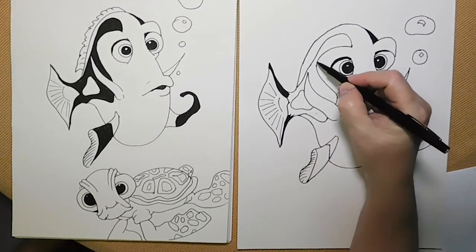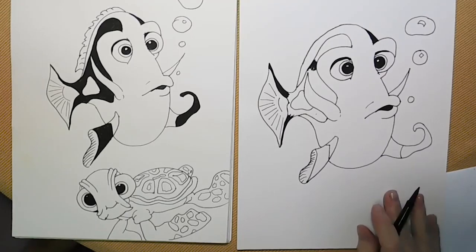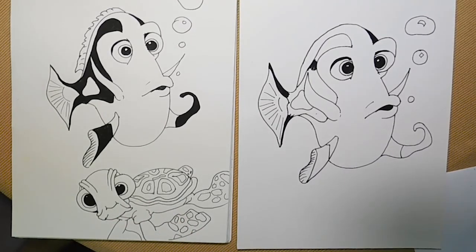If you have time, you can go ahead and color the background in here — all this area here is going to be colored in.